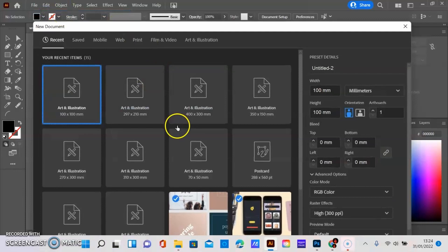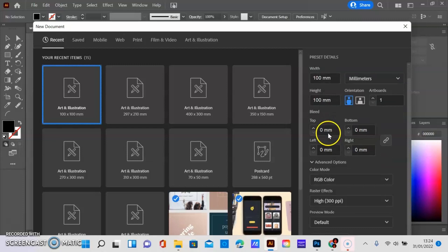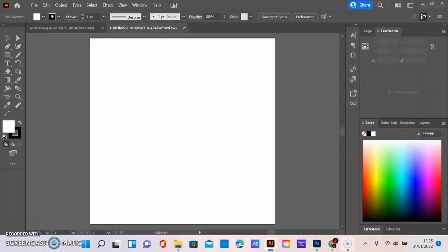Go to File, New. If you haven't got your artboard set up previously, you can do that in the width and height section. I like to work in millimeters. When using the laser you need to make sure you have RGB color and the raster effect is 300 PPI. Then you create. So now if I go back to the Westie, select that, copy — which is Control+C on Windows — and then paste.